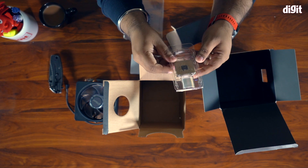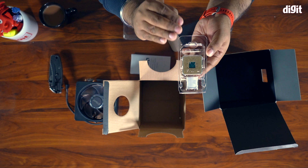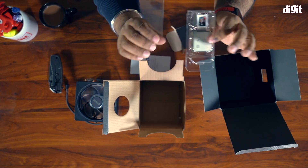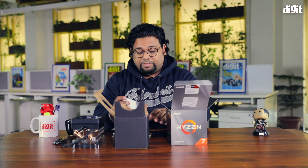The Ryzen chip itself — I'm not going to take this out of the case. It's inside this plastic shrink wrap and it has exposed pins, and that's actually the reason I don't want to take it out — I don't want to bend the pins. That's pretty much all you get inside the box of the Ryzen 7 3700X.